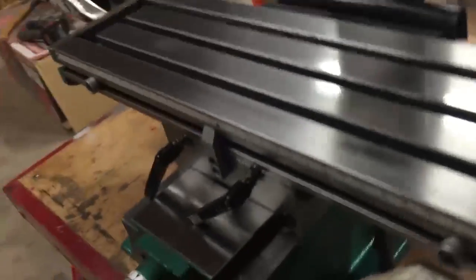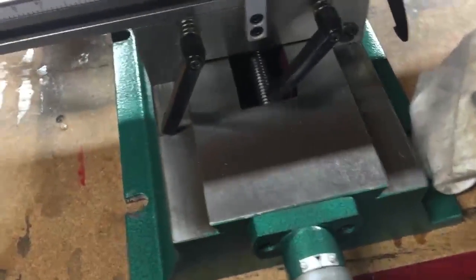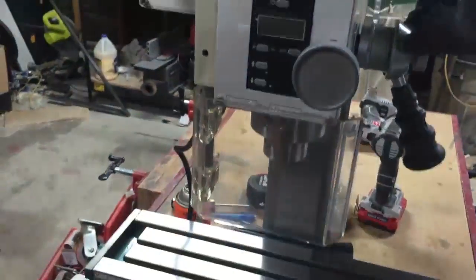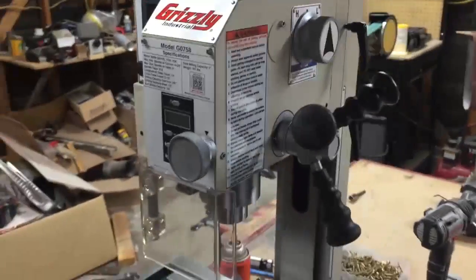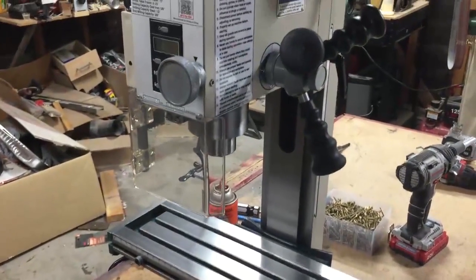I just finished cleaning everything up — everything's nice and clean. I think I just have to plug this in, do a test run — making sure it just starts and stops and that the chip guard will automatically shut it off — and then after that I'll do a spindle break-in. Let me get this plugged in, make sure I'm not missing any steps, and we'll get going on this test.